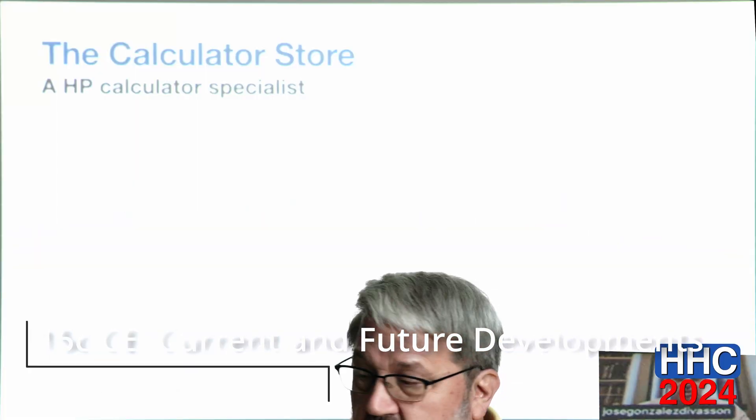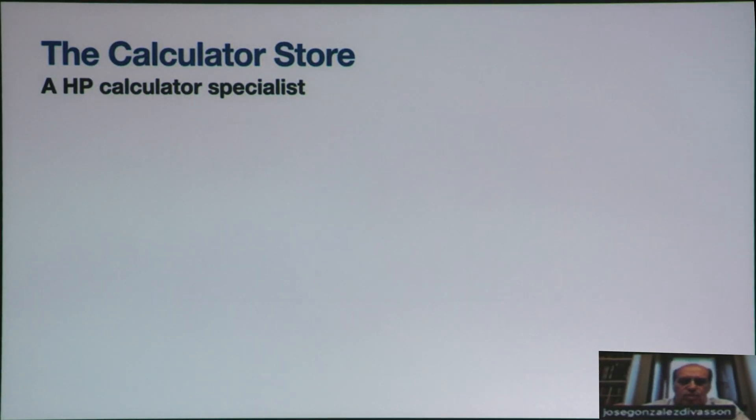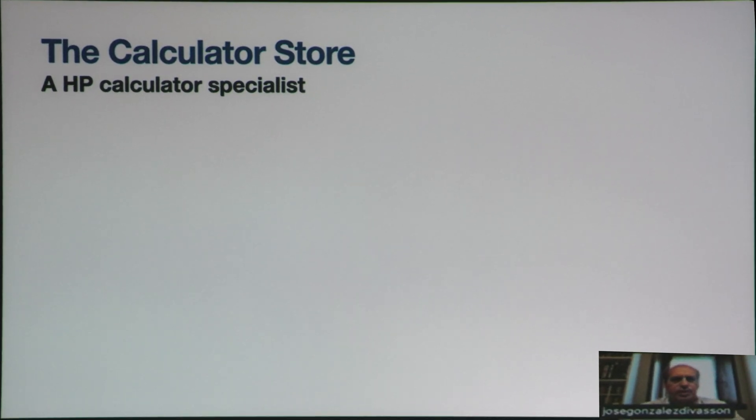Let me introduce myself. I run a very little internet-only shop devoted to HP. HP was my passion when I was a young student. I'm an engineer working in a very boring financial position in a multinational, and as a side business I have created something that allows me to enjoy my hobby without losing money.